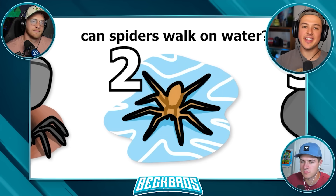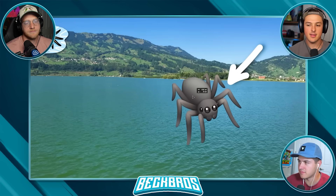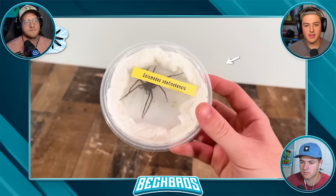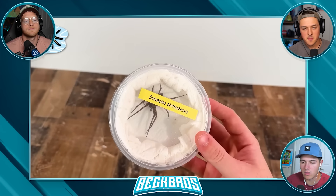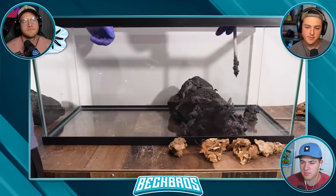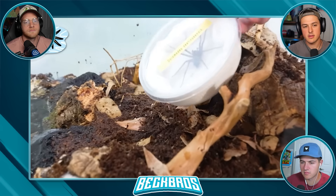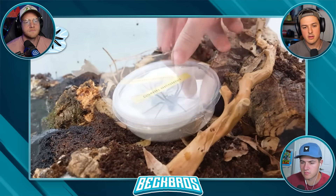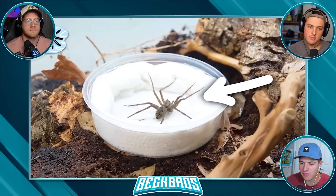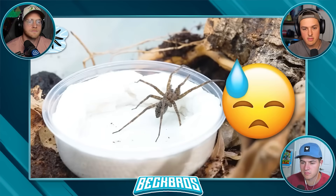Can a spider walk on water? You might think that's rage bait - if a spider walked on water it would just fall in and drown. But I actually found a spider species that can walk on water and do other crazy stuff. I built the perfect environment with both a water and a land area to get this experiment started, then carefully let the spider loose.